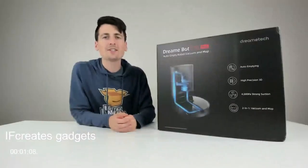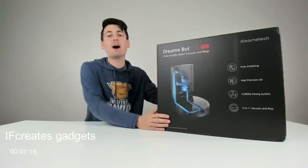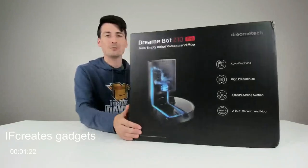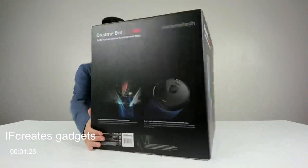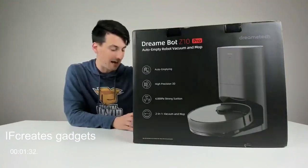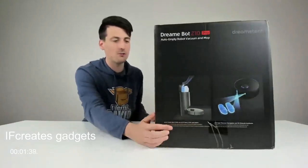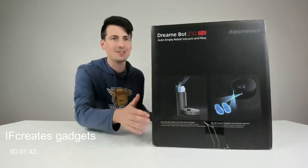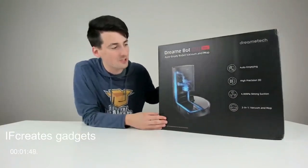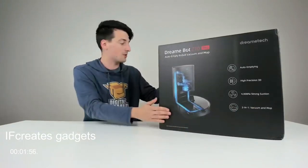Hey everyone, Digital David here. Today I'm going to be unboxing and reviewing the DreamyBot Z10 Pro Auto Empty Robot Vacuum and Mop. I did receive this product to review, but any opinion expressed in this video is strictly my own. You can see the nice retail box and packaging here, walking us through some of the product features and tech specs. This features a self-emptying base that can hold dirt and debris for up to 65 days, and high-precision 3D navigation thanks to the front sensor and LiDAR up top so it can properly see and map your house. This is a two-in-one combo — vacuum and mop — with 4,000 PA strong suction.